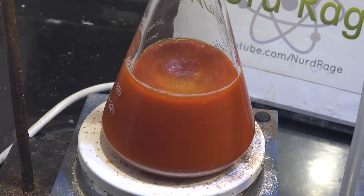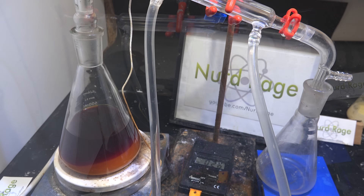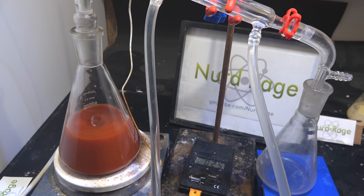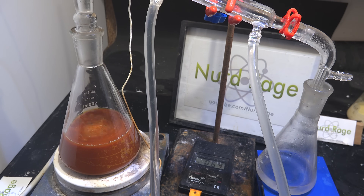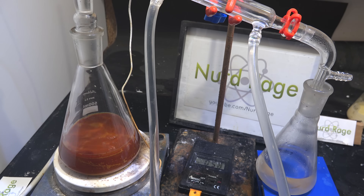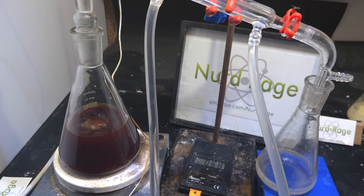Now we start the complicated process of separating out the pyrimethamine. Take off the reflux condenser and assemble a distillation setup. Distill off about 100mL of liquid — I want to add water later but I'm worried about overfilling the flask, so I'm removing some solvent first. I'll be honest — I'm making up this process as I go, working only from my own years of lab experience. Turn off the heating, add 100mL of water, then turn heating back on and keep boiling off more solvent — essentially replacing the organic solvents with water.